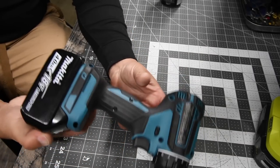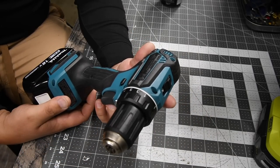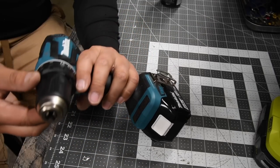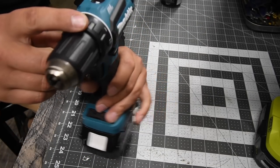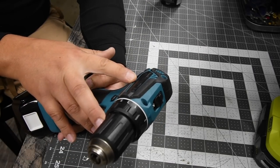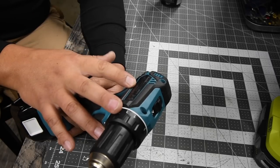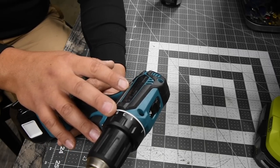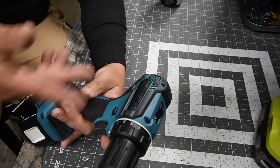For the Makita, this is model number XFD13. This is a brushless motor, 21-point clutch plus one. There are two speed settings: first speed is zero to 500 and second speed is zero to 1900.